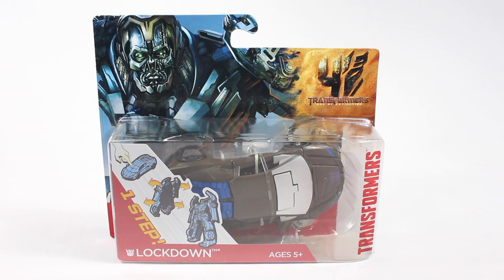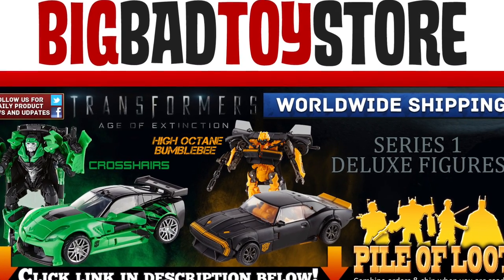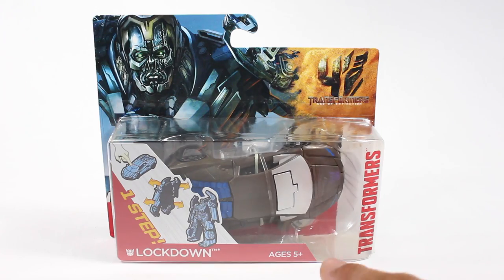Hey, what's up guys, Shorty from here doing another Transformers figure review - the Transformers Age of Extinction one-step changer Lockdown. Trying to get your Transformers figures? Get your big badass toys at BigBadToyStore.com, click the link in the description below. It says ages five and up.